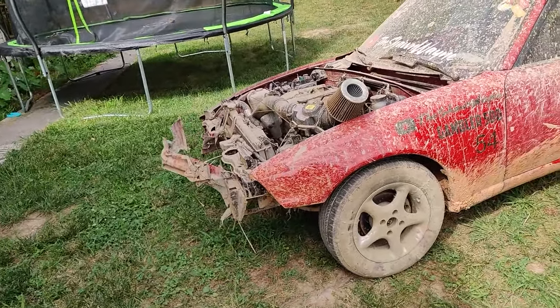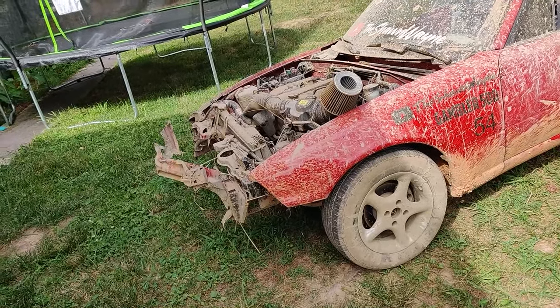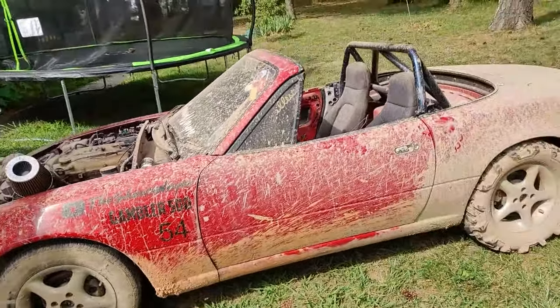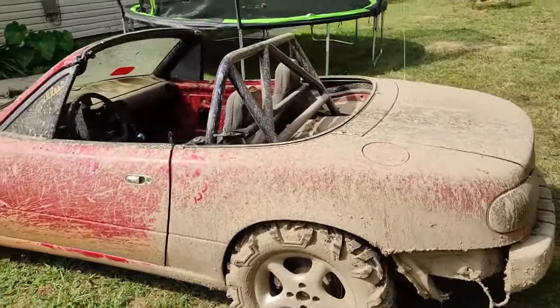I tried to pull out of a mud hole because we got stuck, and ripped that — it's like the core bumper support. The bumper support should be held on, but yeah, we went ham with it.